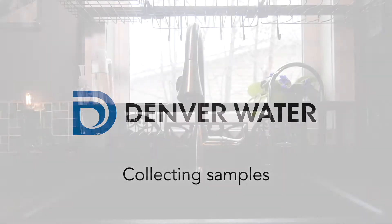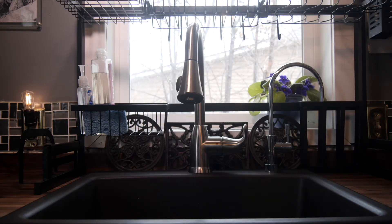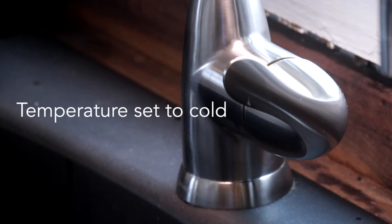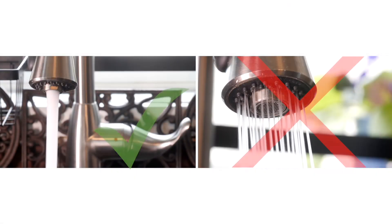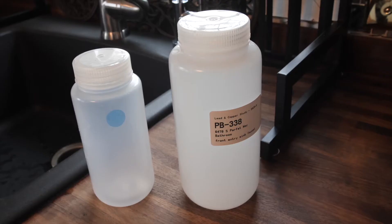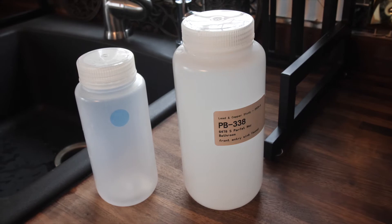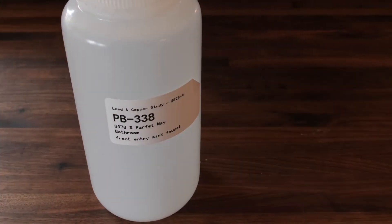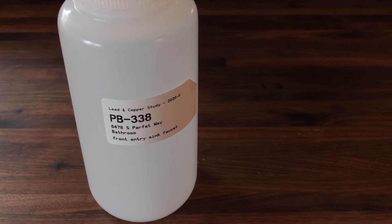After the stagnation period, it's time to prepare for your water sample. It's important that you do not turn the water on while you're setting up. Also, if you have a faucet with a single handle, make sure the temperature is set all the way cold and check to make sure the stream is set for straight and not the shower style. Next, set the large and small bottles next to the sink and remove the lids. The larger bottle is the first draw bottle.